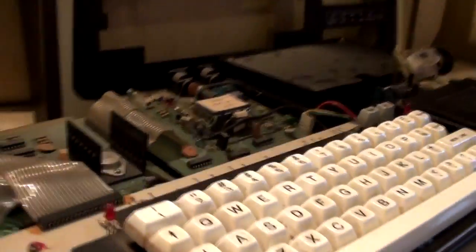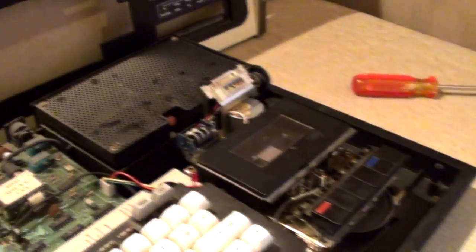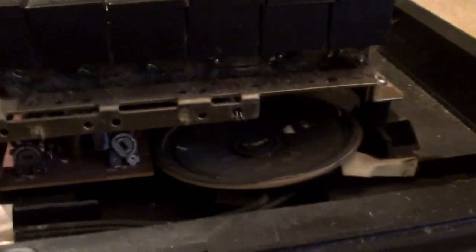There you go. That's screwed down - I'm not going to try and lift that up. It is a very solid, very chunky, hefty machine. There's the speaker under the tape recorder. More stuff under there.